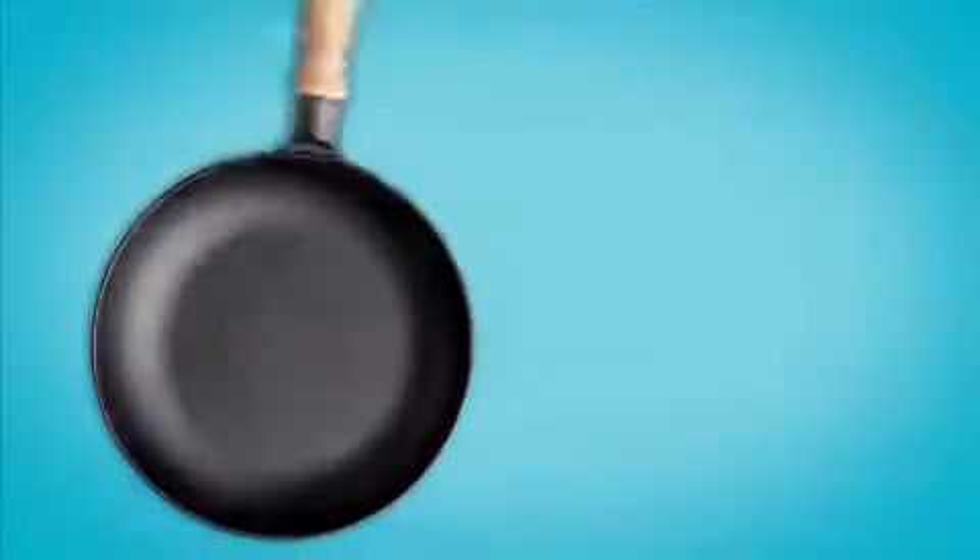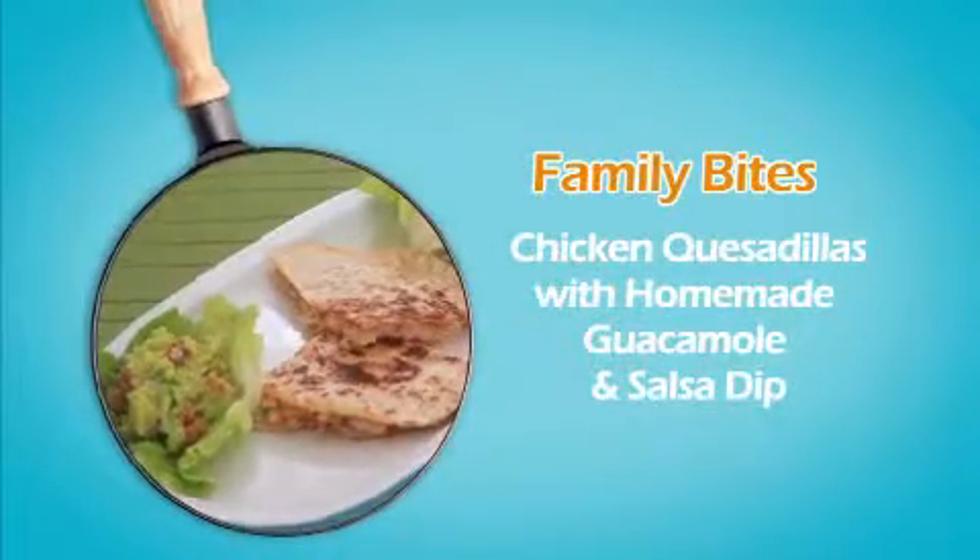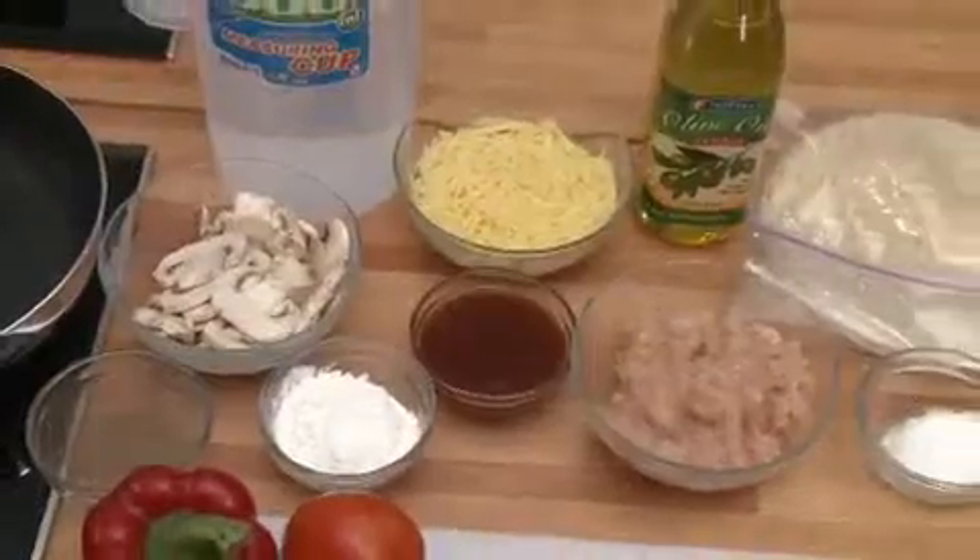Hi, we're Family Bites from Fair Price Family Cook-Off. We love chicken quesadillas as they're easy to make and can be enjoyed by both family and friends.